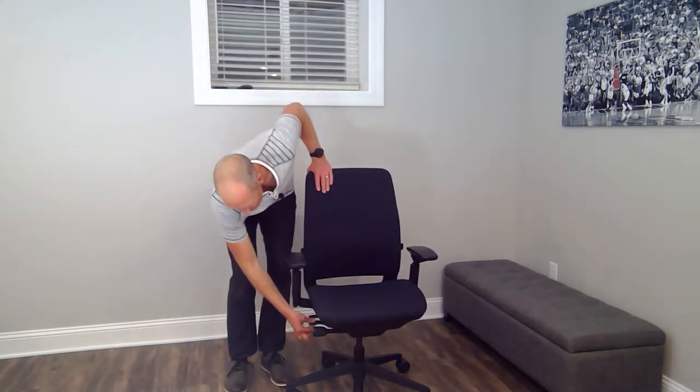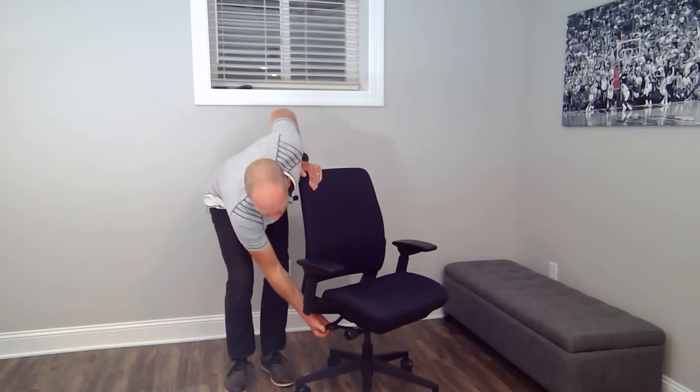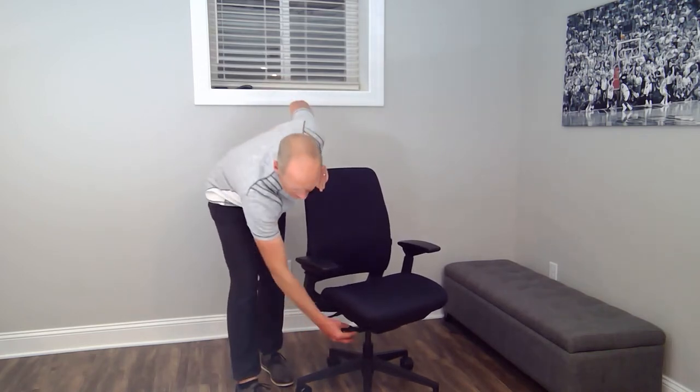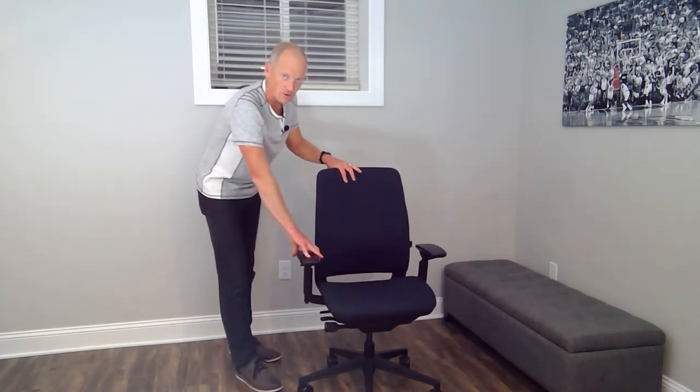Hey there, my name is Kevin Butler and I'm a certified professional ergonomist that works for Steelcase, and this is the Steelcase Amia chair. The Amia chair offers amazing comfort by providing a seat height, a seat pan depth, a back lock and unlock, a tension knob, an adjustable lumbar, and four-dimensional armrests. What we're going to do today is walk through each of these adjustments — not just how to adjust it, but where you should keep it to optimize your comfort and why that matters so much.